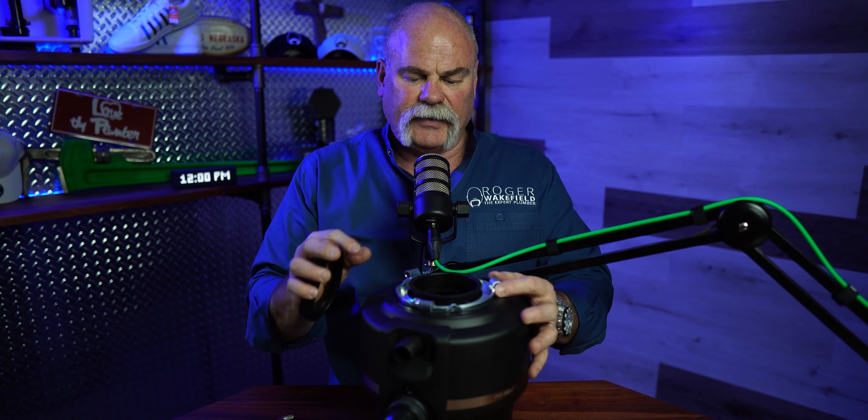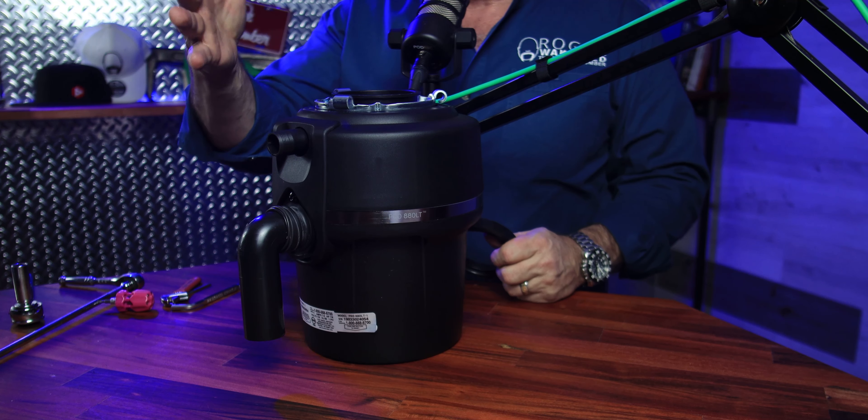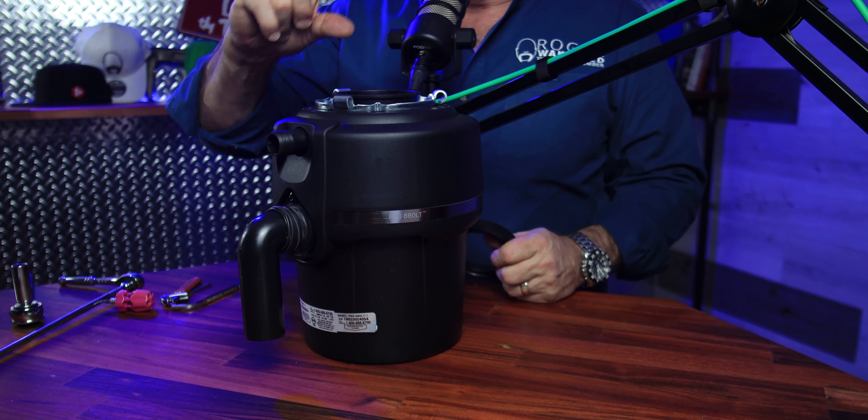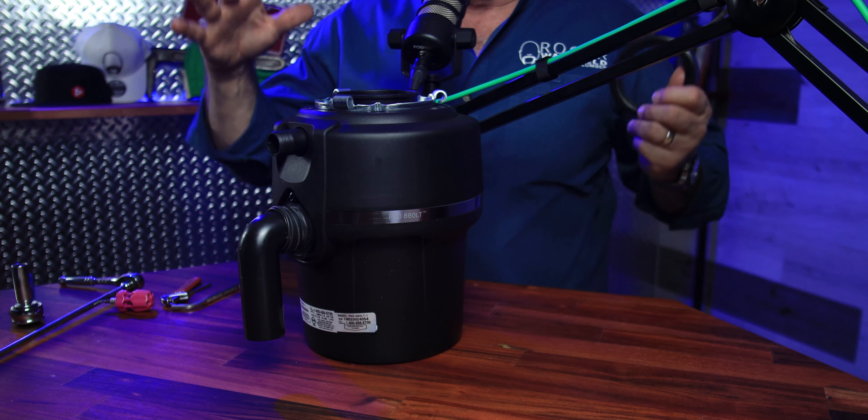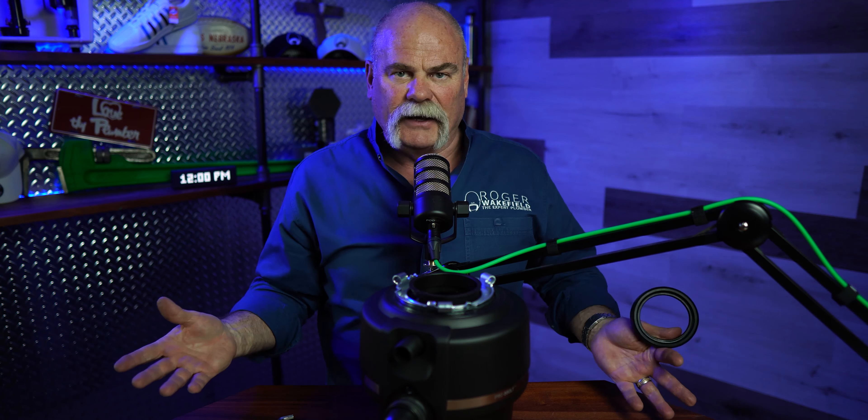One thing I like about the InSinkErator is their twist-and-lock connection system — it's really easy. Some plumbers I know will just change out the disposal unit itself and won't change out the flange and everything above. I like to change it all out. If you're buying a new disposal, you deserve every piece that comes with it. It doesn't take that much longer — just remember to use your putty and make sure you do it right.